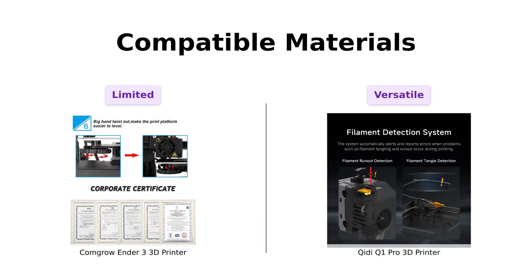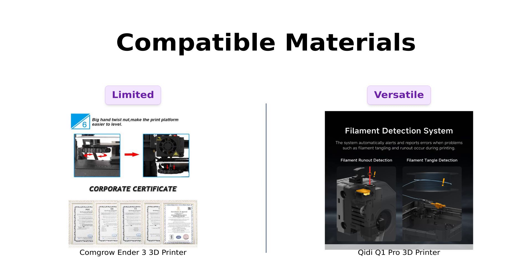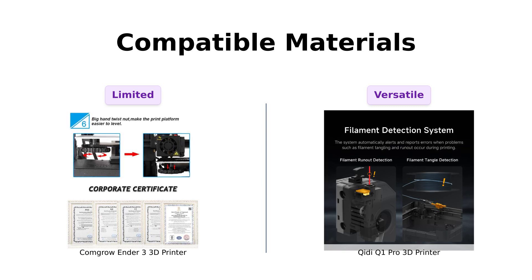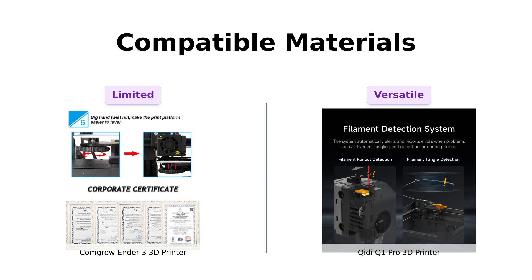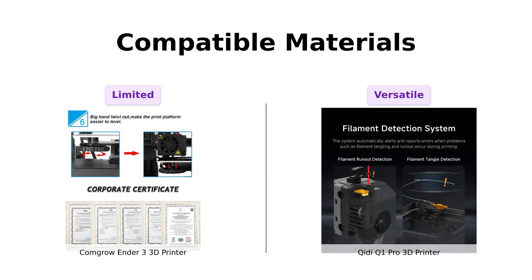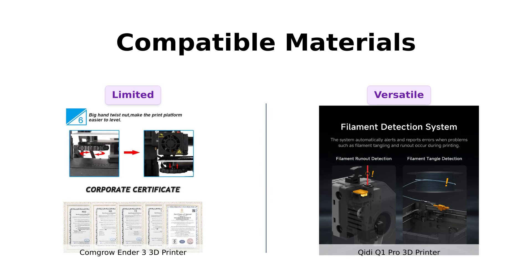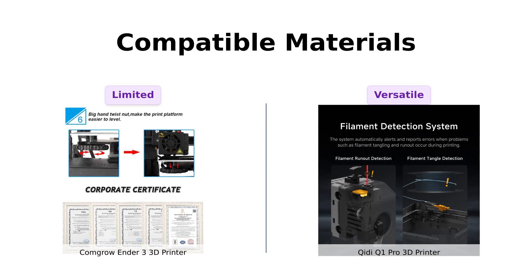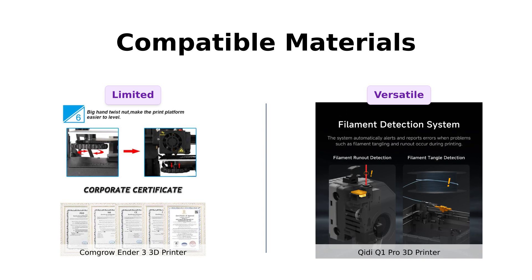When it comes to compatible materials, the Ender 3 is a bit of a picky eater with fewer options. The GDQ-1 Pro, however, is like that kid in school who would eat anything — PLA, PETG, TPU, ABS, you name it. It's got a 350 degrees Celsius bi-metal nozzle that can handle most materials. Reviewers appreciate the versatility of the GDQ-1 Pro, whereas the Ender 3 is seen as more limited but still effective for standard materials.